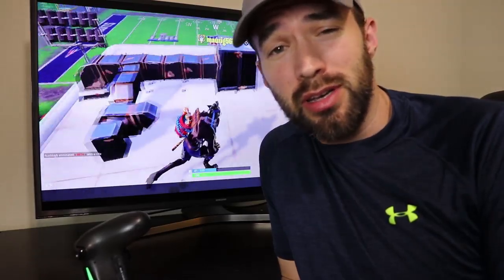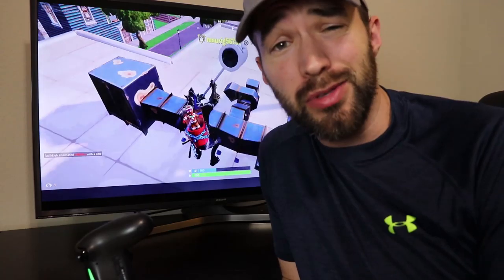So there you go, guys. Thanks for watching. Hope you have a great day and hope you enjoyed this video. If you did, make sure you leave a thumbs up, subscribe, and comment if you really liked it.